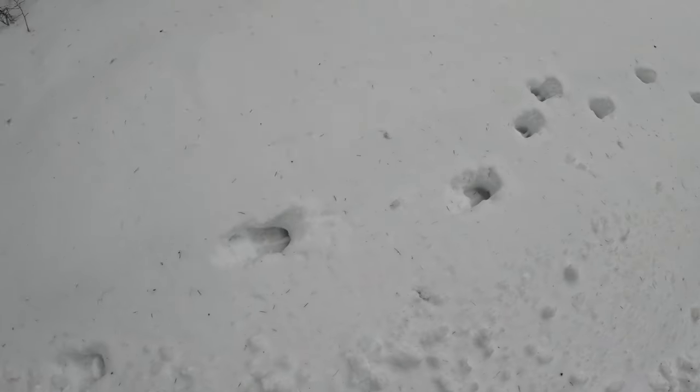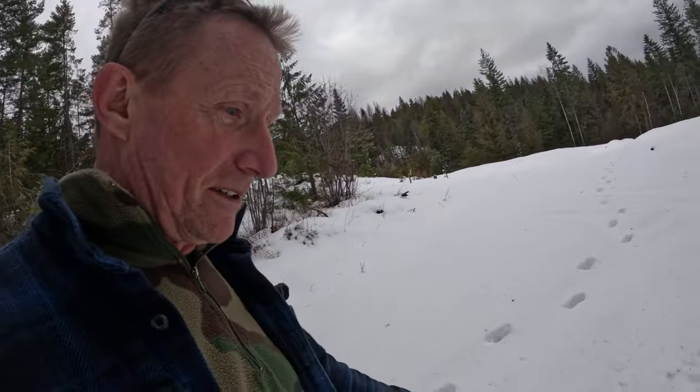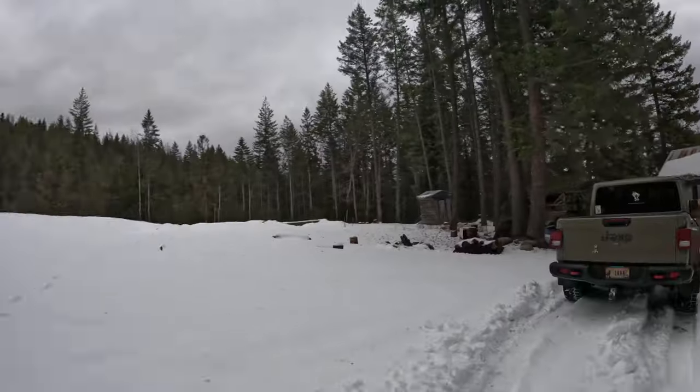Some moose tracks — moose have been running through here. Only one set since it snowed, probably about a week or two ago. It doesn't look like we're getting a lot of moose through here like last year. Last year I'd come up here and there'd be tons of moose tracks, some running around crazy. I'd like to do a hike and go check out the lake — moose lake, I think — but there's too much work to be done to play.